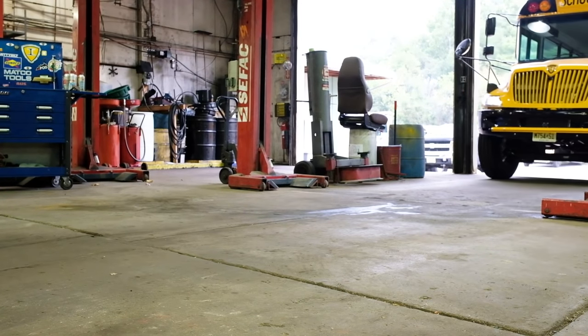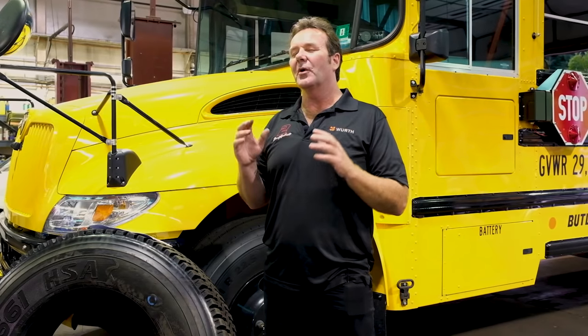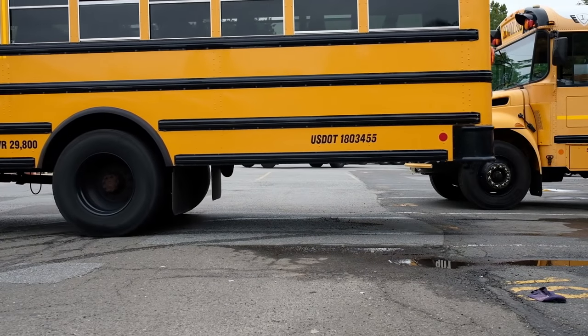Traditional spin balancers only balance half the axle end, meaning the tire and the wheel. Worth balance beads balance the complete axle end, meaning the tire, the wheel, and all the moving components of the wheel axle.